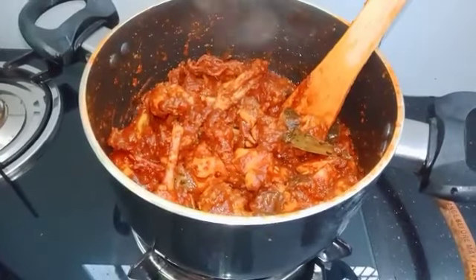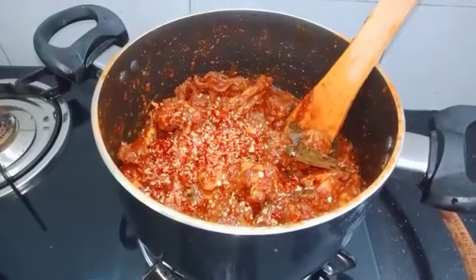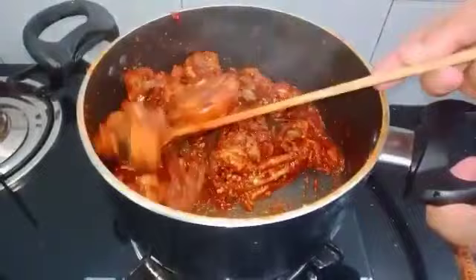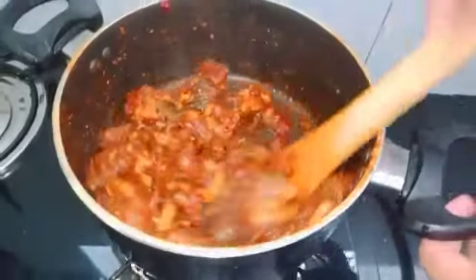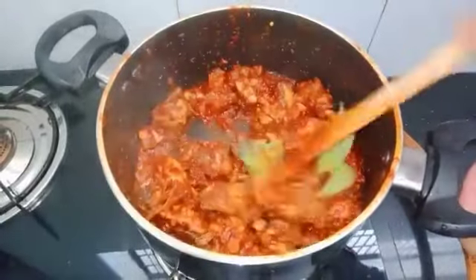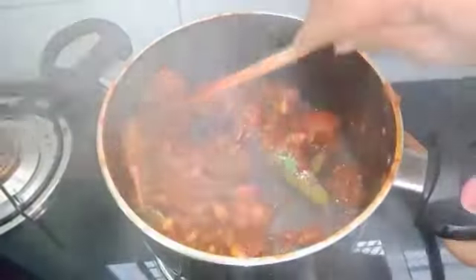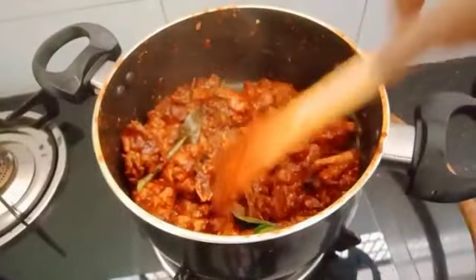We need to try it to crush the cashew. We put the cashew in and make the color of the cashew. We have to get ready for the meal. Bye bye!